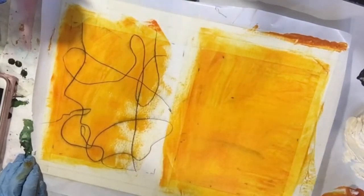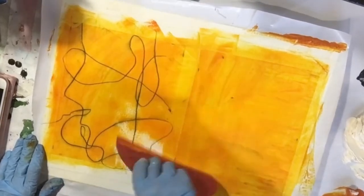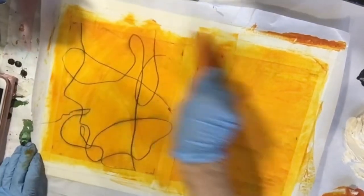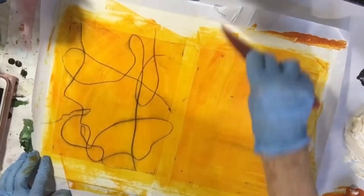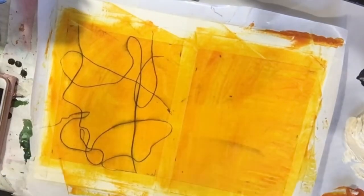I should be able to complete these fairly quickly. I sell a lot of these in my studio — I sell them matted. And then all they have to do is put them into a frame and it's done.